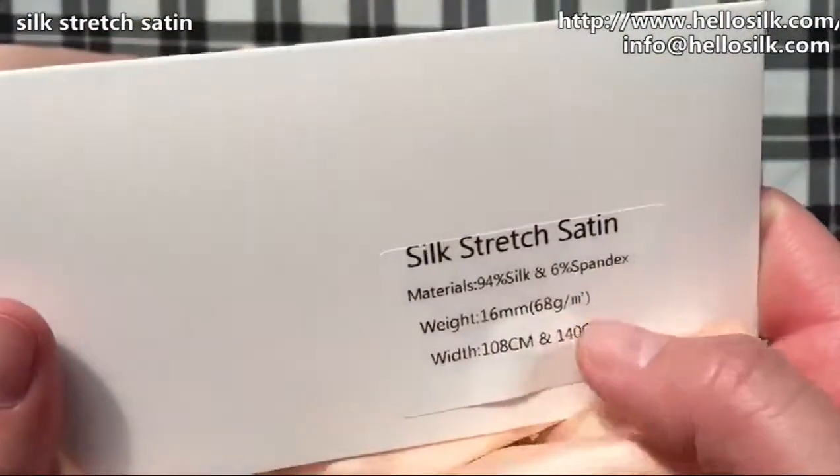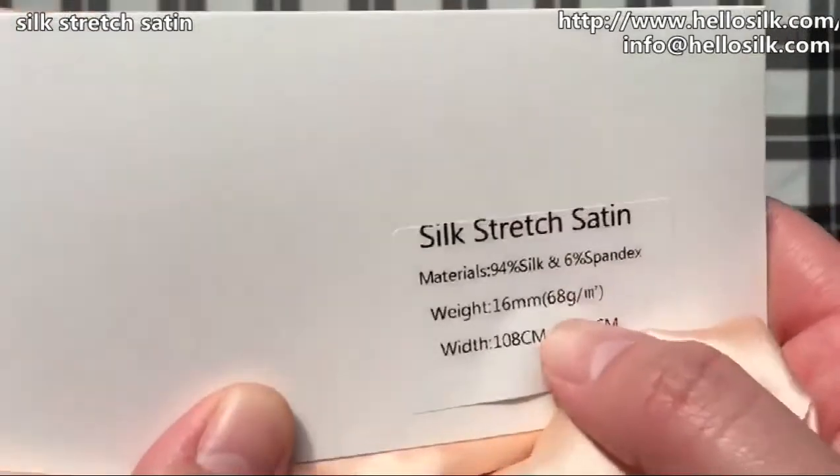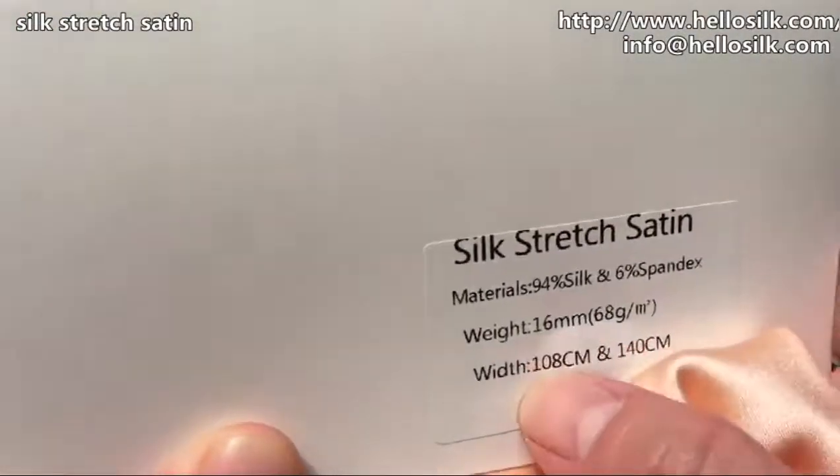This is the back side. By the way, this one is 16 momme, which equals 68 grams. We also have 108 and 140 options available in various widths.